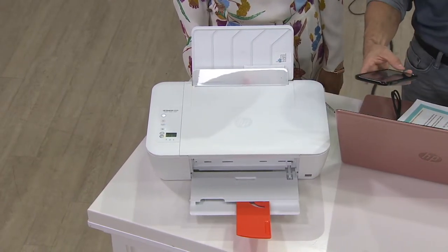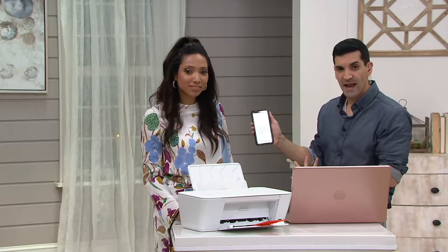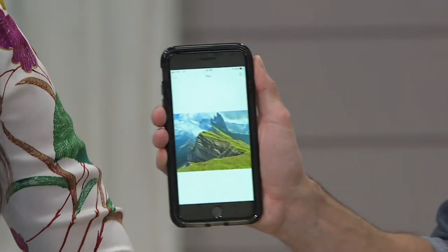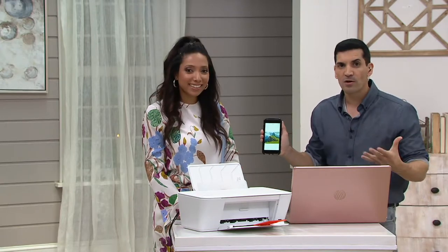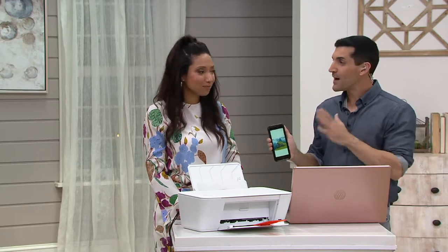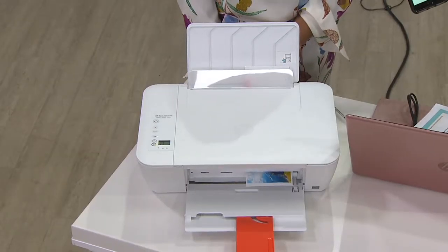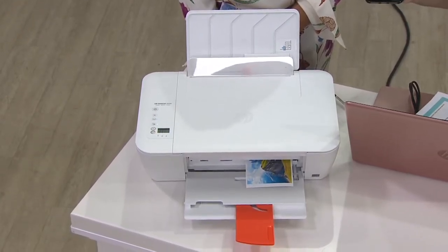I'm going to open up my smartphone. I selected the photo — all I'm going to do is hit print because I'm already connected wirelessly. It's going to send the signal to the printer and that's it. So within a minute or two I'm going to get this photo printed. No longer do you have to email it to yourself. Think about boarding passes or concert tickets — more and more people are printing those at home from their smartphone or tablet.